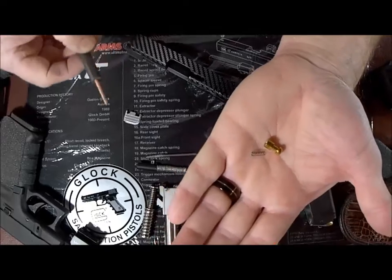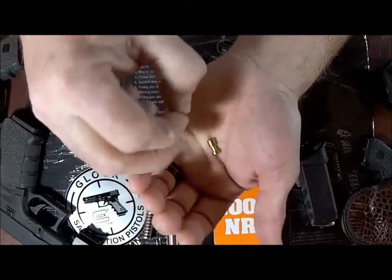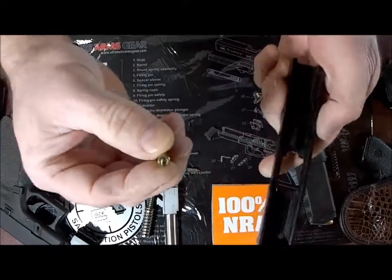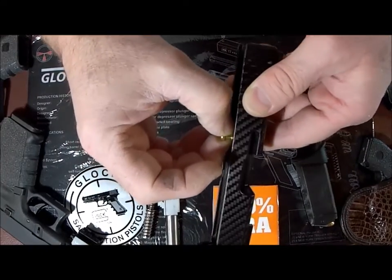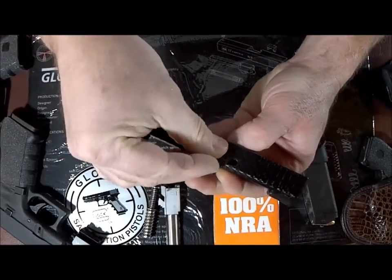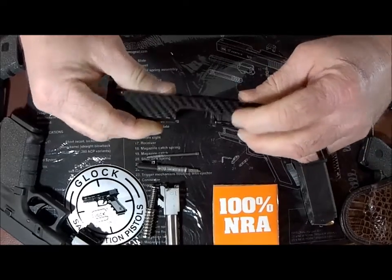If you have your new firing pin safety, you can reverse this process and do the reassembly. Put your spring back into the safety itself — it's a very small part, a little hard to handle, but get used to it. Once you've got the spring back in, drop it back into the slide, apply some downward pressure to the safety, take your extractor and drop it back in, then release the pressure from the safety. You'll see that keeps the extractor in place.